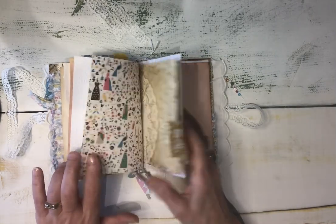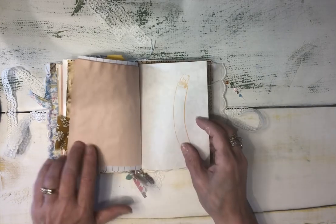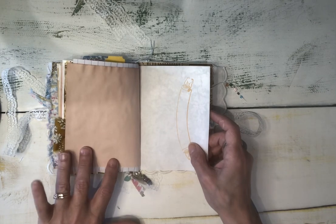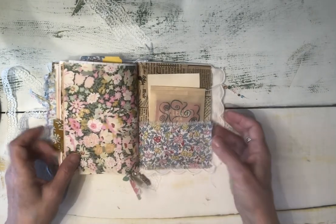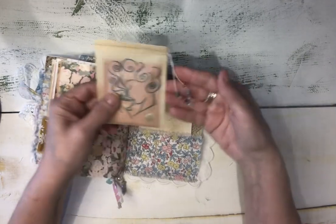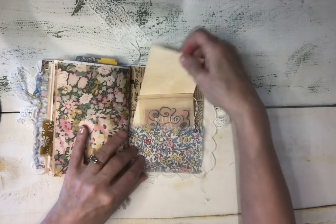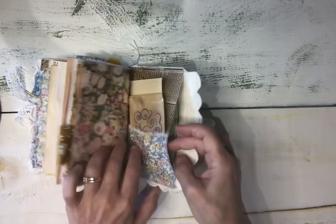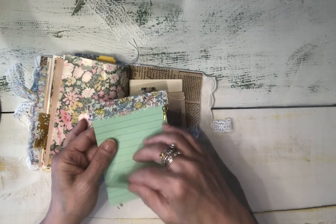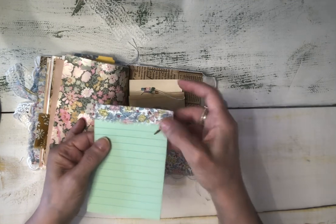That mustard yellow was one I actually splurged and bought an entire yard of, and I've used almost all of it — I made some masks out of that at the beginning of the pandemic. Here is the final page with the tea bag with beaded ends, one of my coffee-dyed index cards, and inside the pocket there's also a little flip-up notepad that I made with a little fabric topper and a scissors charm.